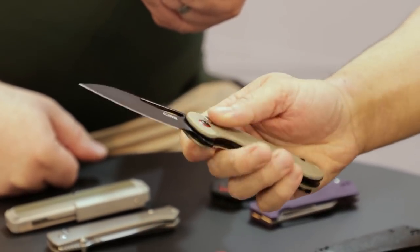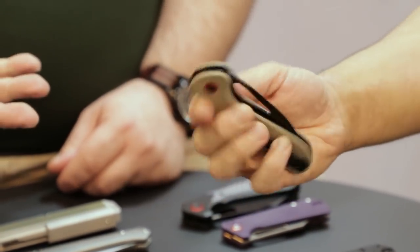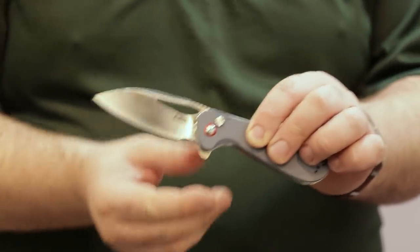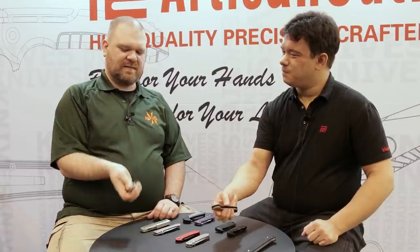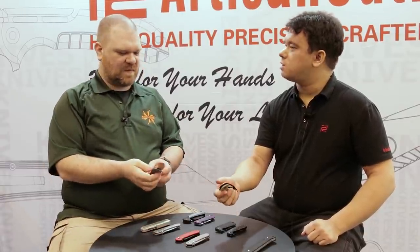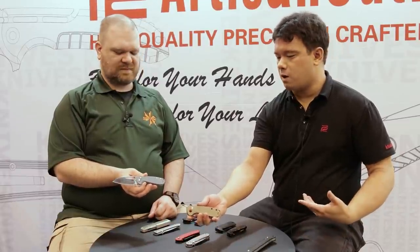It's got a big over-flipping flipper, nice and comfy in the hand — really fidgety. The button lock action — you guys nailed it. This is exactly what people are looking for. Notice we actually use a fairly substantially sized button on here, a little bit larger than average compared to most button lock knives.